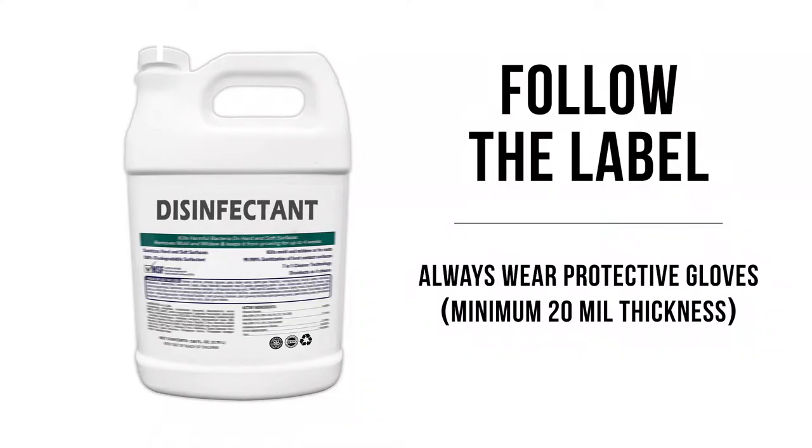Always wear the proper protective equipment according to the chemical manufacturer's instructions and safety data sheet. Always follow the chemical manufacturer's instructions regarding application, dilution, coverage, and contact time. Always wear protective gloves, minimum 20 mil thickness.